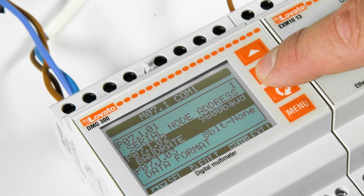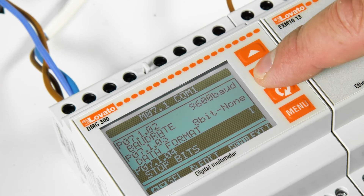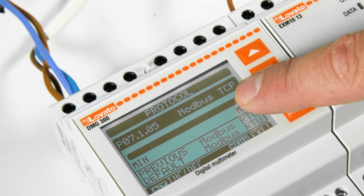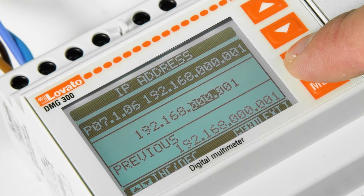Select the Modbus protocol. It switches from the default setting Modbus RTU to Modbus TCP. The IP address can be left as the default if it can be assigned by the network via DHCP, or assigned as specified by the network administrator.